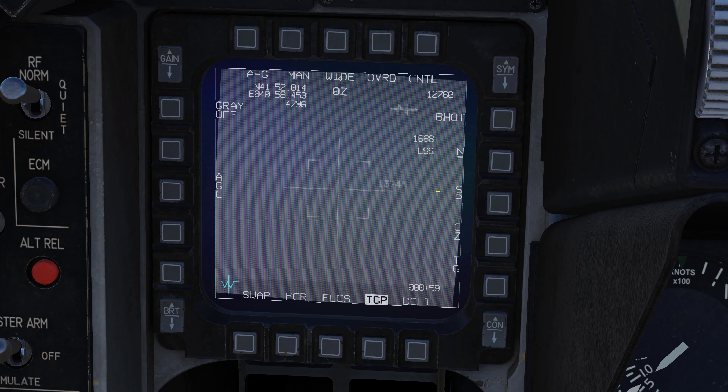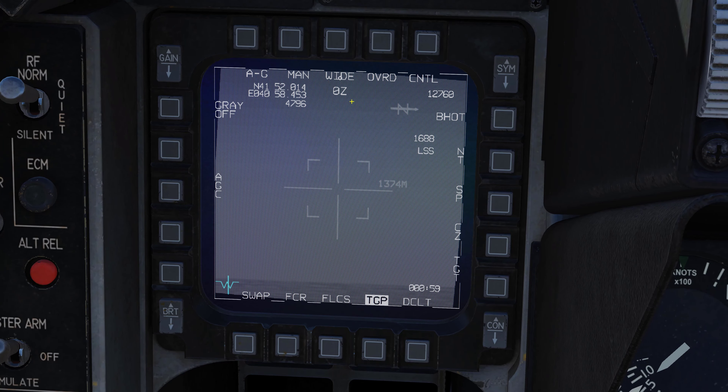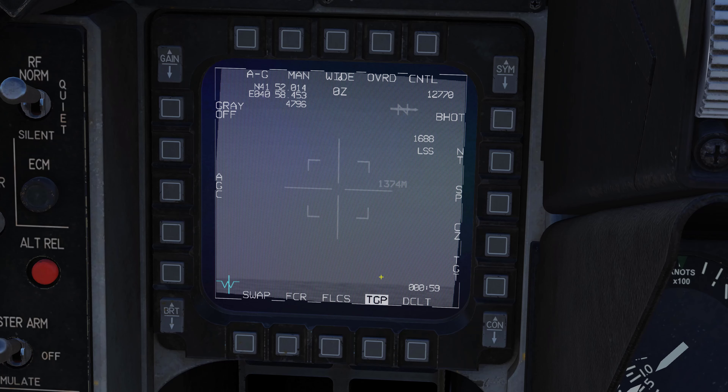You can use your field of view button on your HOTAS to cycle between wide and narrow fields of view as well. Let's go back into TV mode. The NT button does not work here. We have snowplow mode, which we'll talk about in a minute, and cursor zero.